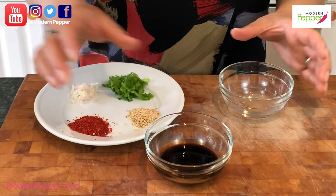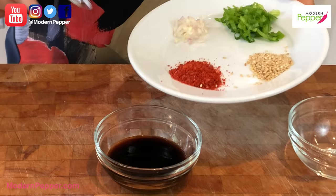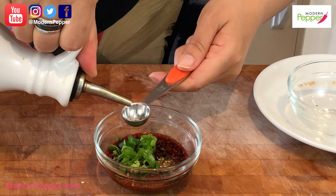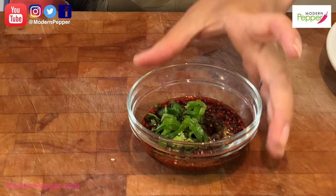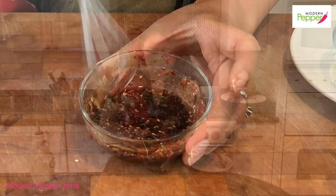We're going to make our soy sauce dipping sauce to go with the gamjajeon — you must have this when you have gamjajeon. To make it: one tablespoon of soy sauce, one tablespoon of water, one teaspoon of gochugaru (that's Korean red pepper flakes), one teaspoon of shallots, half a teaspoon of toasted sesame seeds, one tablespoon of green scallions, and half a teaspoon of sesame oil. Just mix it up. You can make this days in advance and keep it in your refrigerator.